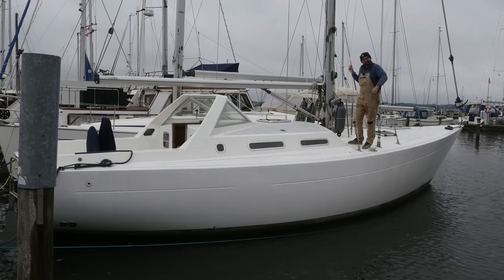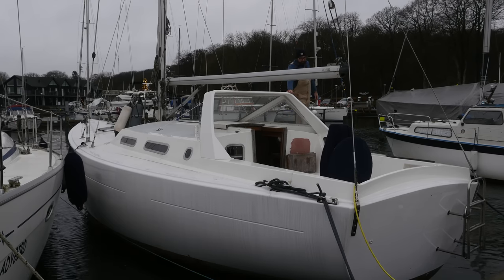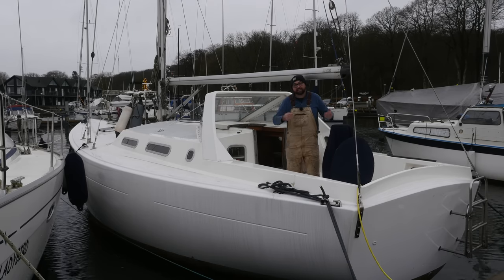Hi guys, welcome back to another fun DIY sailboat refit video here aboard good old Athena. My name is Mess, I purchased Athena four years ago, and I am now at the tail end of a somewhat extensive refit.